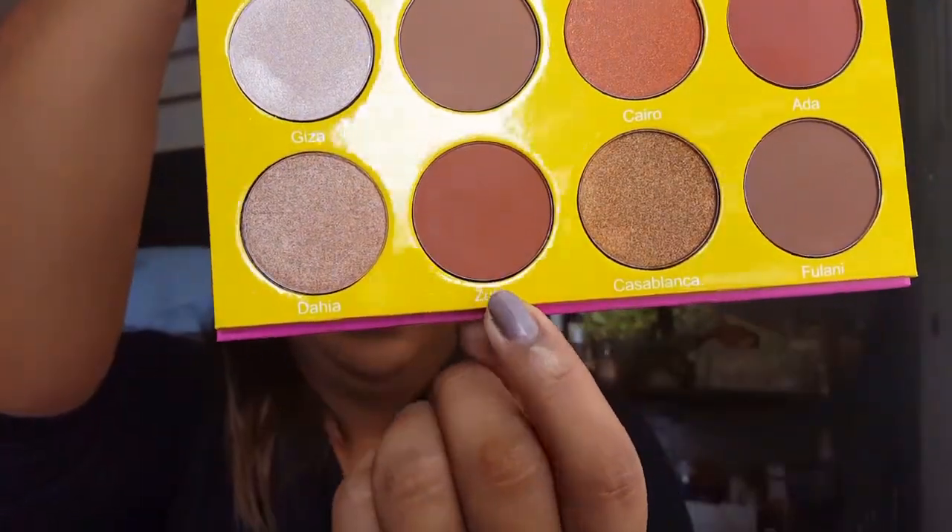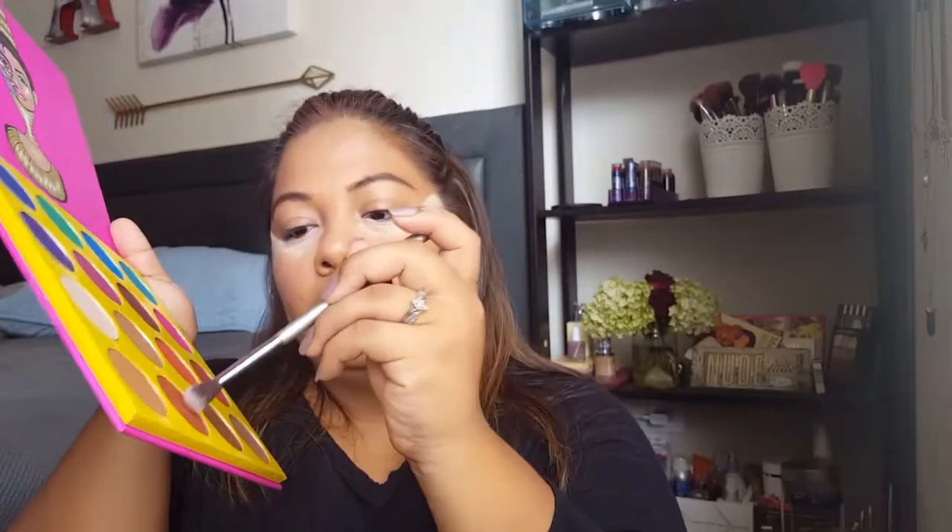We're going to start easy in the crease with Zulu. But first, take some Cargo powder and a big flat brush and put it everywhere on the lid — it'll help the eyeshadow blend easier and just make your life easier. Then go in with Zulu; it's like a dream color.